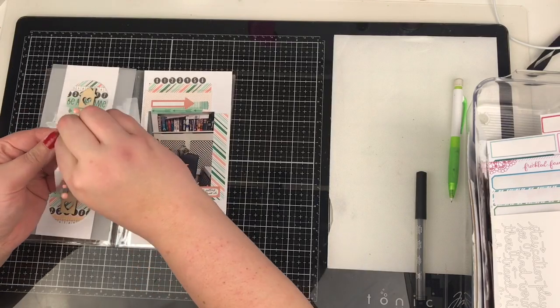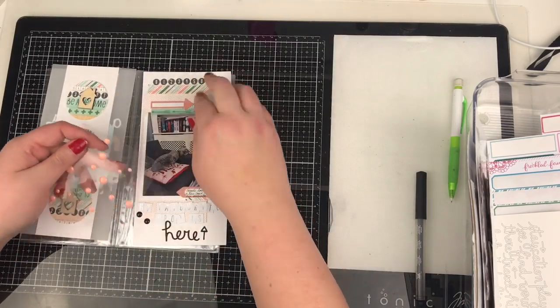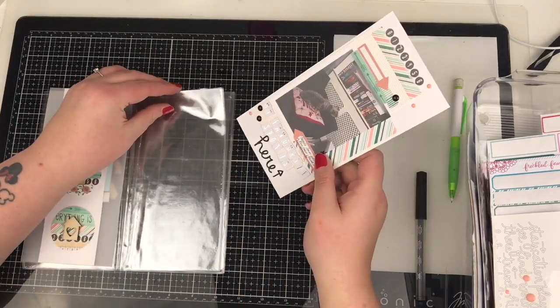And then finally just a few of these black and peach enamel dots, just to add a little bit more interest and help move that black around the page. And then this is my layout finished. I'm just going to pop it in the album.